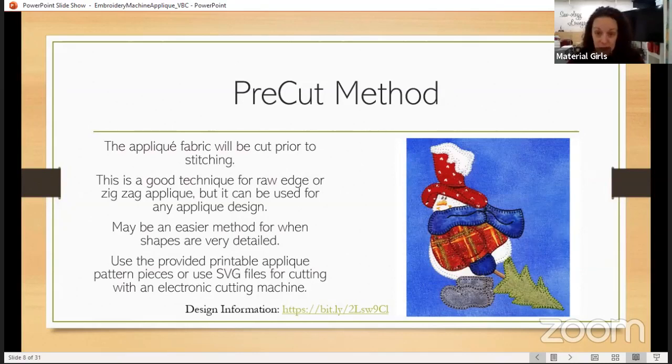Using an electronic cutting machine for fabric is a whole other class — not even going to go into that tangent today. Maybe another day, maybe a whole separate class. Maybe that'll be the method for Cameo next month — and even if you don't own a Cameo you can still watch and apply those particular techniques to your particular machine.